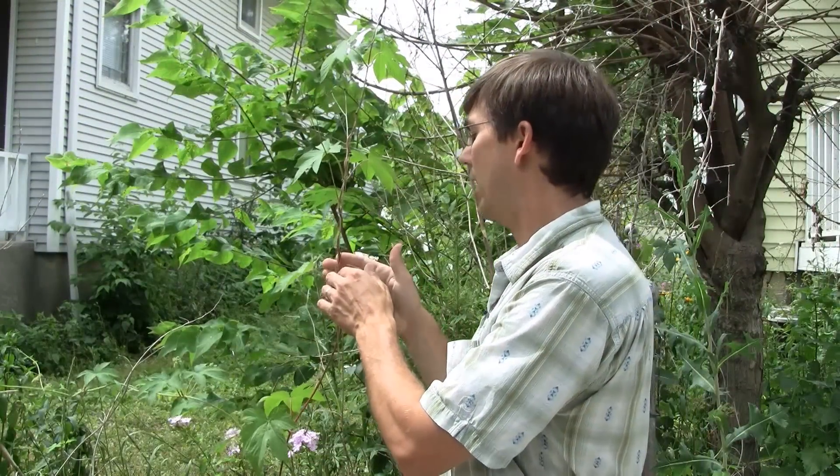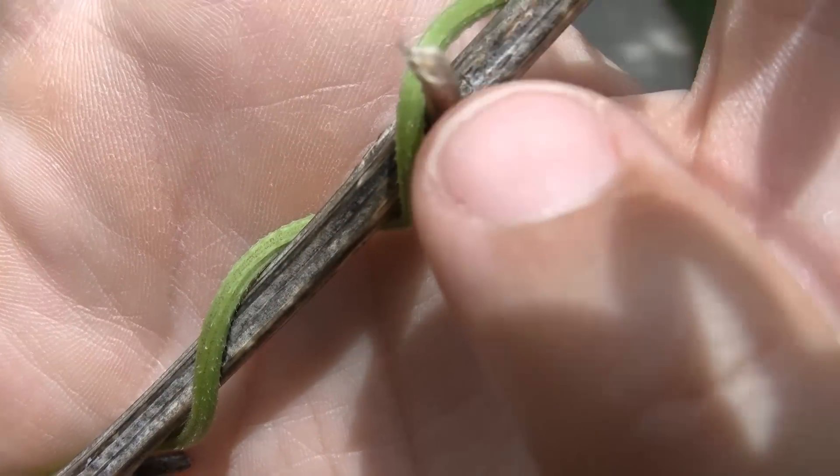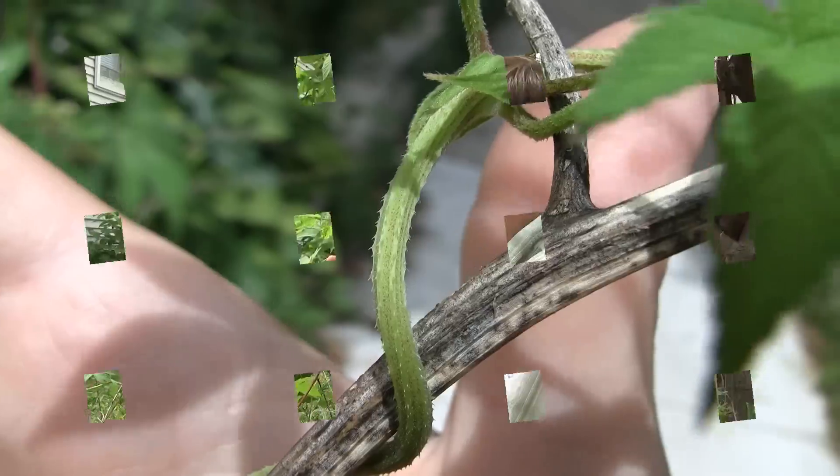Finally, looking at the way this plant twines or moves and creeps up plants, we see it will wrap around plants in a counter-clockwise orientation — another good characteristic.